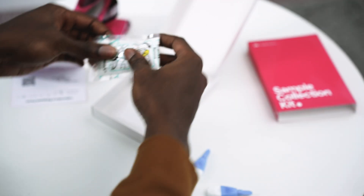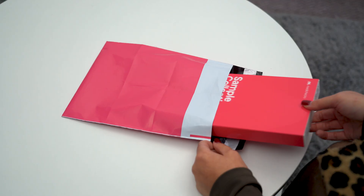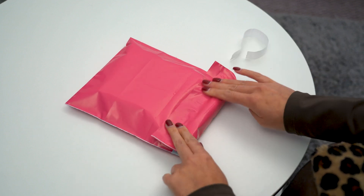Next, place the safety bag and lab request form into the box provided. Seal the box inside the plastic envelope. Don't forget to write down the tracking number from the postage label — this helps you keep track of your sample in case there's an issue. Finally, post your sample on the same day that you collected it, and that's it.